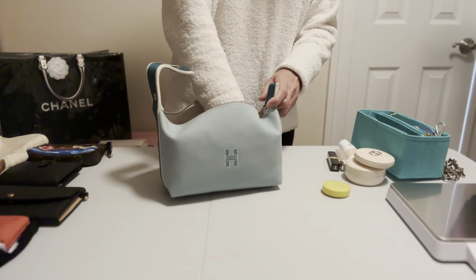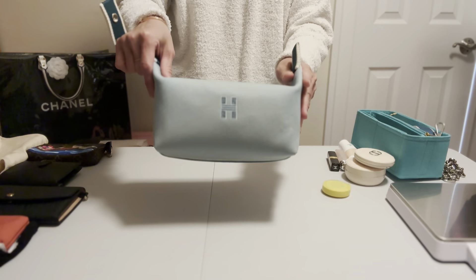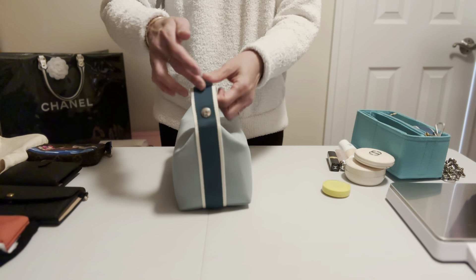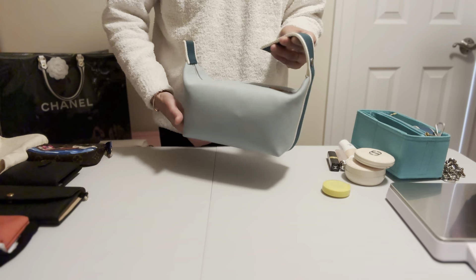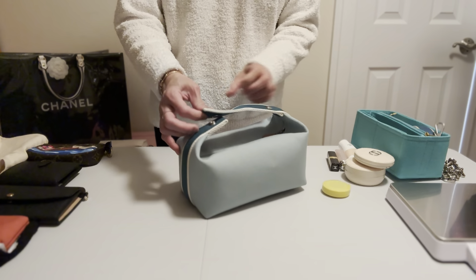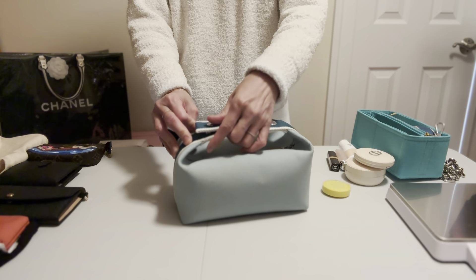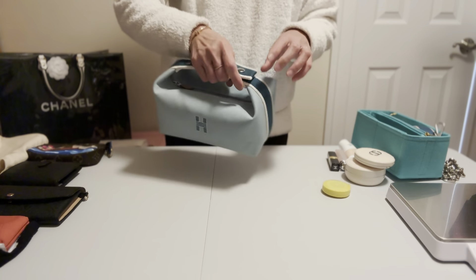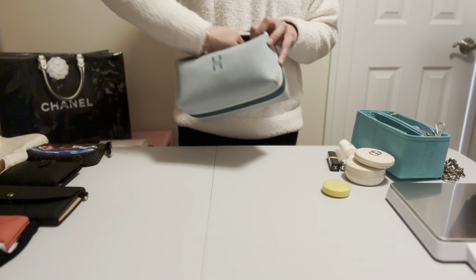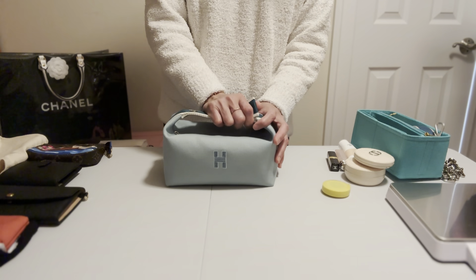On the outside, the front has the letter H. There are no feet. The strap goes around the back and has platinum hardware — just two buttons, one on each side. You can carry it on your arm or by hand, or you can turn it into a backpack. I'll show you how to do that later.